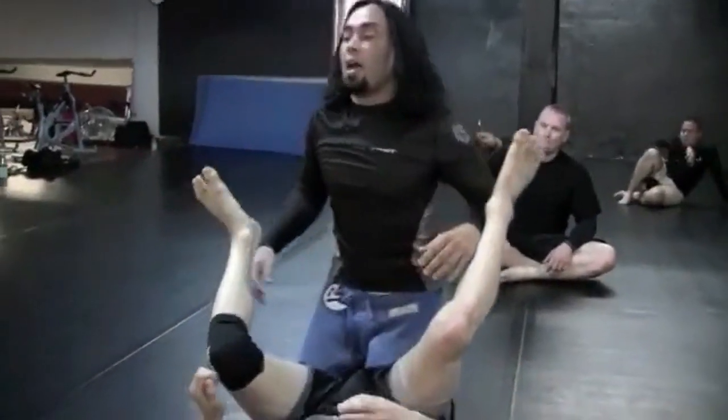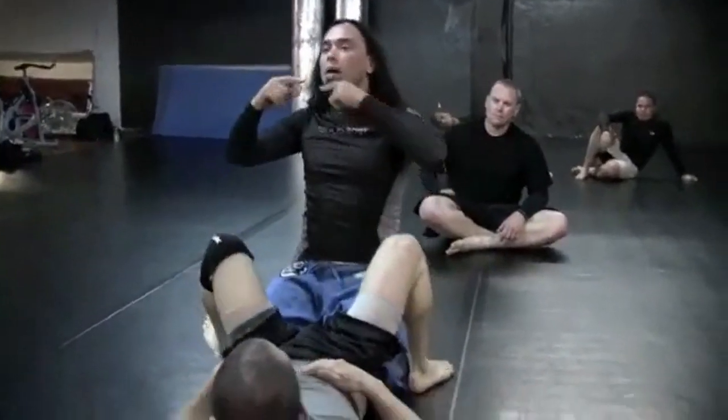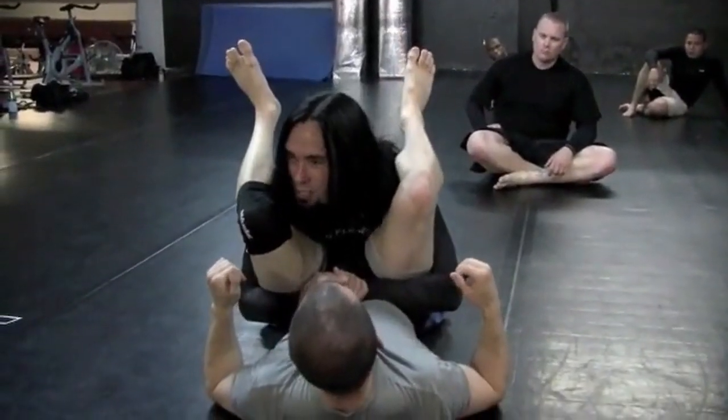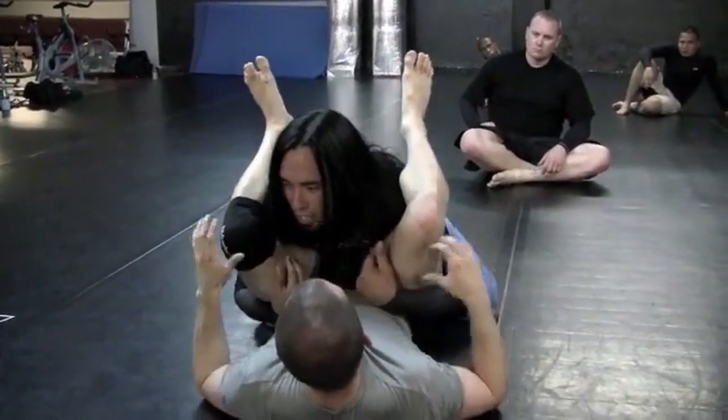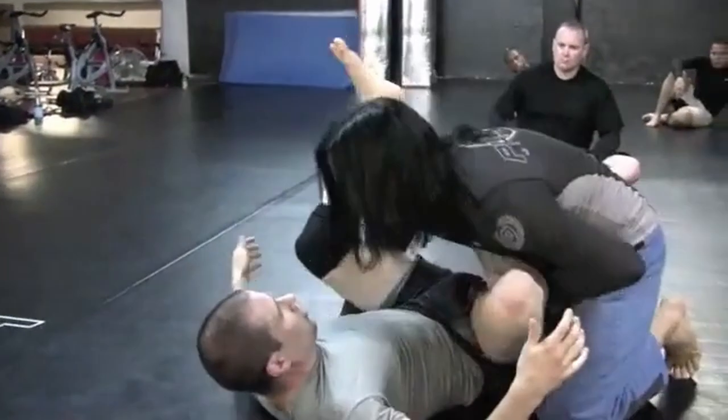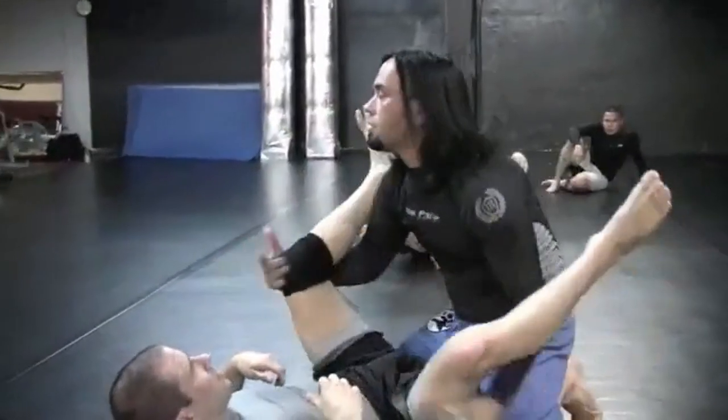Once he feels that I have that path to side control, he might try rolling over his back, his shoulder, and put me back in the guard, just like this. At first, he doesn't want to do that right away because he's exposing his back. At first, he's going to try to keep his hips down, make it really hard here, and when I come through, he'll come this way, and we're just constantly battling the legs.